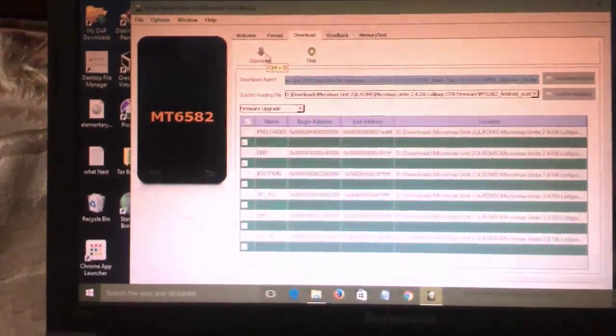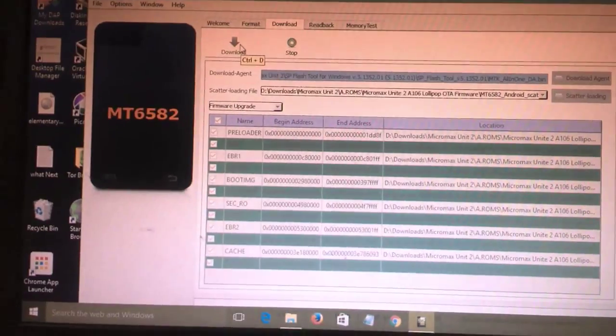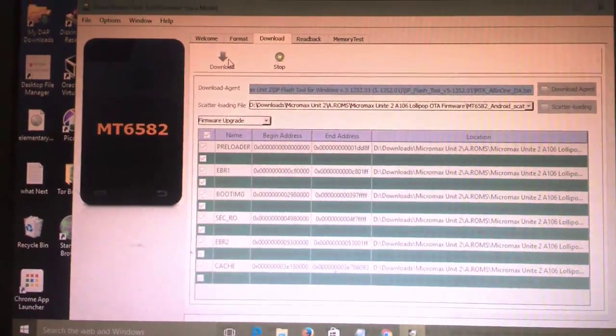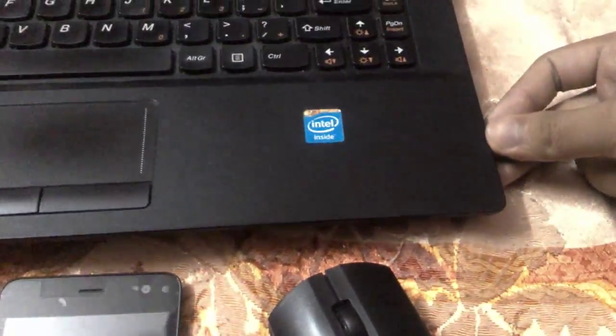If you don't have USB drivers installed, the flash tool won't detect your device. I have placed links in the description — I also have the MTK Android driver kit available to download. Install the drivers on your PC before connecting your device.